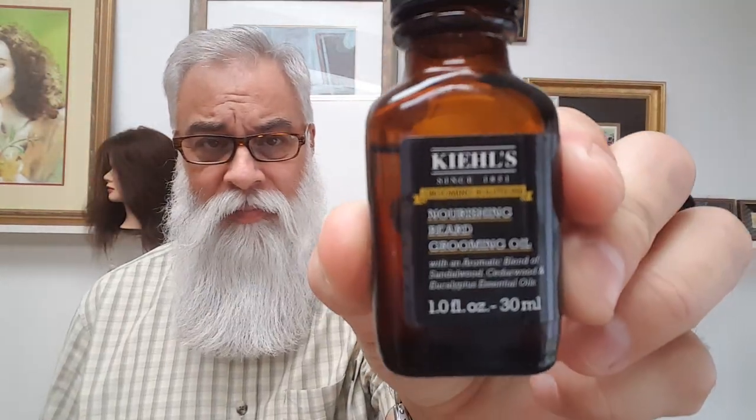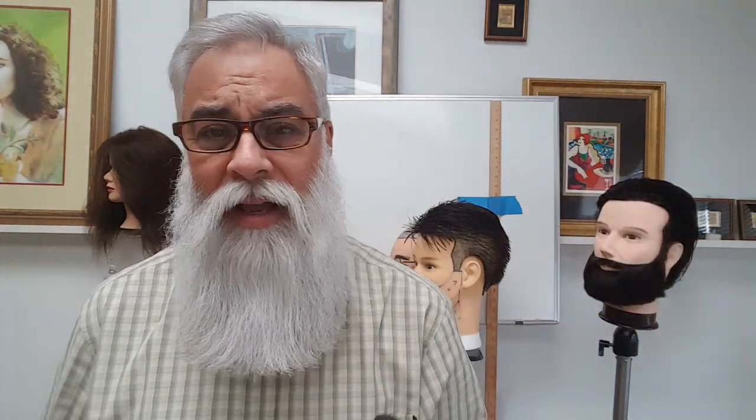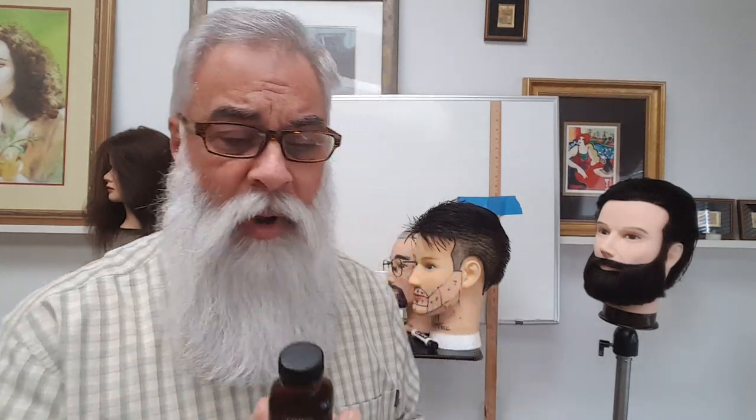One of the girls at Kiehl's brought this to me and said try this in your beard and let us know what you think. I like it a lot — Kiehl's Nourishing Beard Oil. I give it an 8.5 on a scale of 1 to 10. But I saw that the active ingredient, the main oil that makes it different than every other oil out there, is Pracaxi. So I bought some Pracaxi oil. Can you see that? Pracaxi oil — four ounces — I bought it off eBay.